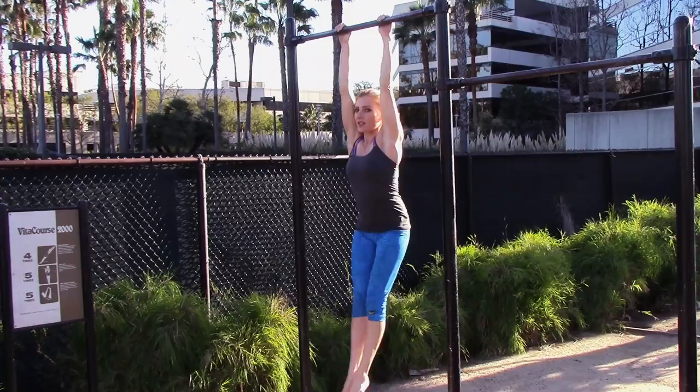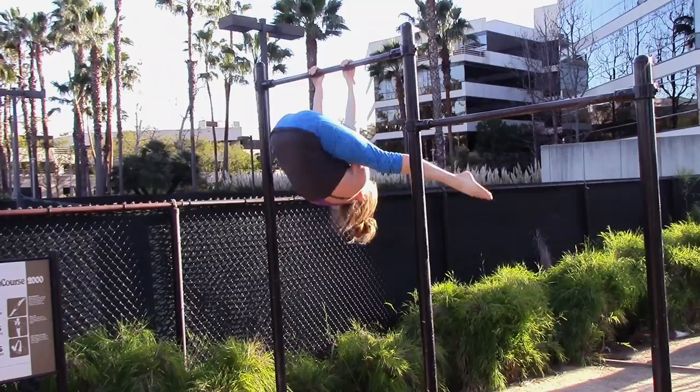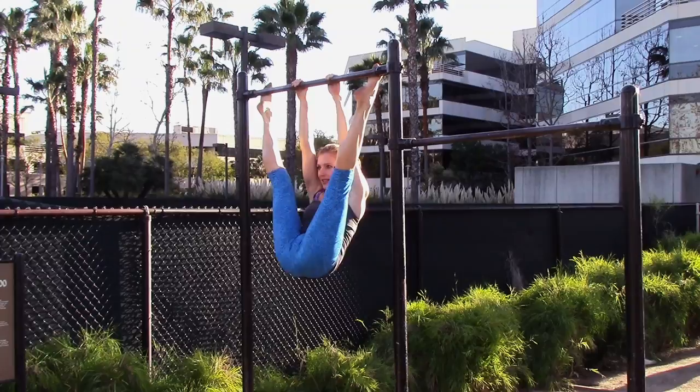Now you're going to pull through a full straddle here. Now we're using those lower abs. Two. Remember not to throw your head back — look through the window. Three. Four. Five.